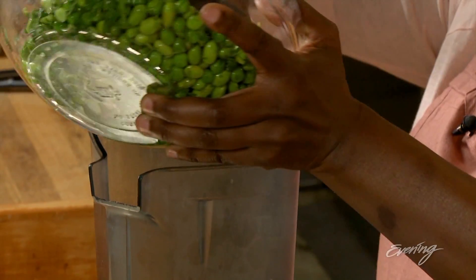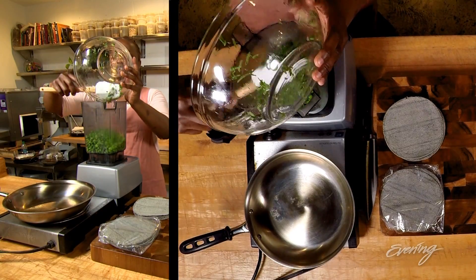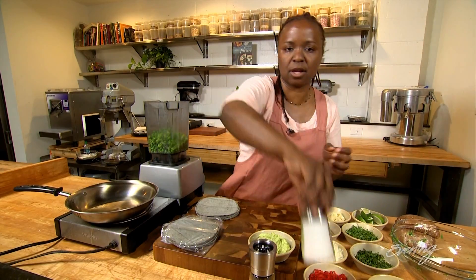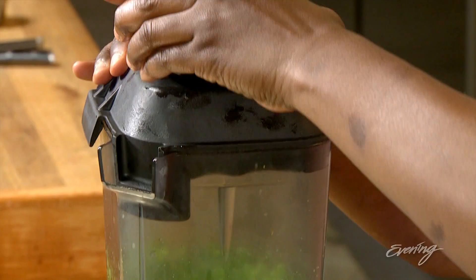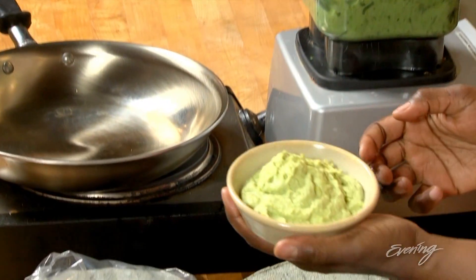We're gonna dump this in here and add a little bit of salt and pepper — to taste. I like to use black pepper and a little bit of sea salt. A little bit of olive oil. When it's all done blending it's gonna look something like this.